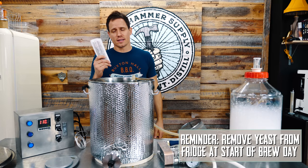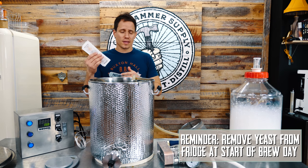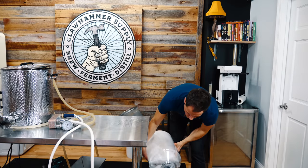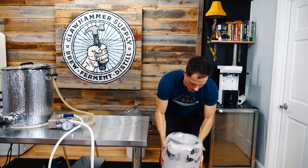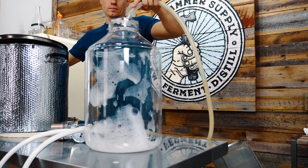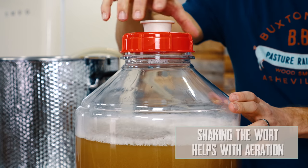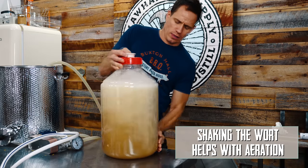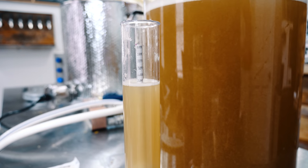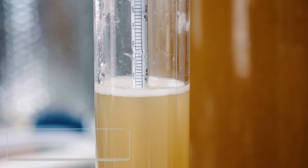One mistake I made is I forgot to take the yeast out of the refrigerator, so I'm just going to put it in my back pocket and hopefully it warms up slowly but fully enough to not cause any problems. We ended up with about a 1.047 final gravity. This one's going to be a little hotter than the last.